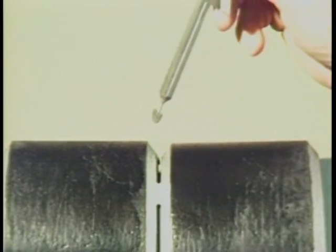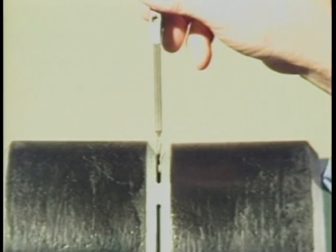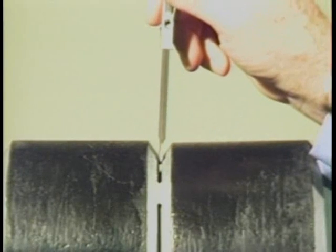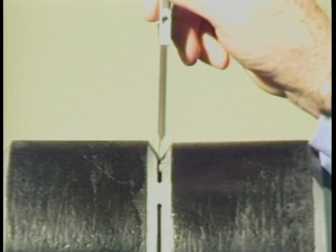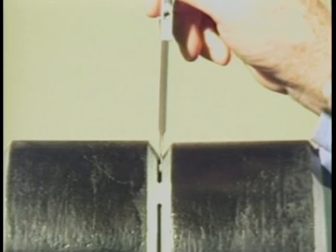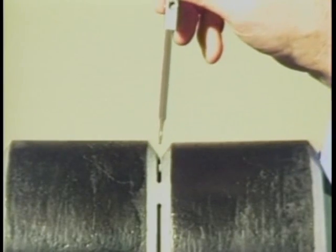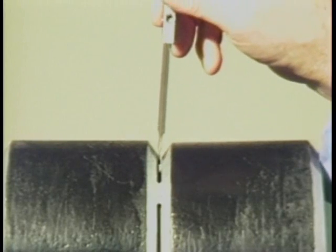To measure fit-up gaps less than one-sixteenth of an inch, insert the alignment stops into the fit-up gap. If the thinner portion of the gauge will not fit, then the gap is less than one-sixteenth of an inch. If it partially fits the gap, then the gap measures somewhere between one-sixteenth of an inch and three thirty-seconds of an inch. If the stops go through the gap, the gap is larger than three thirty-seconds of an inch.